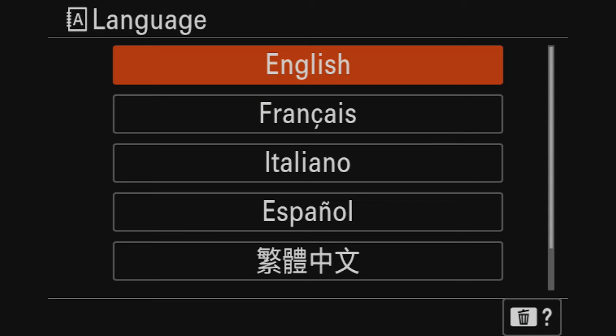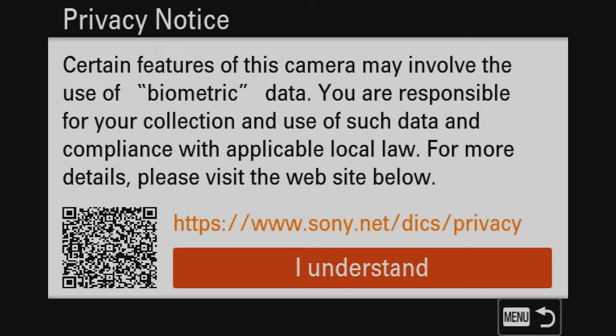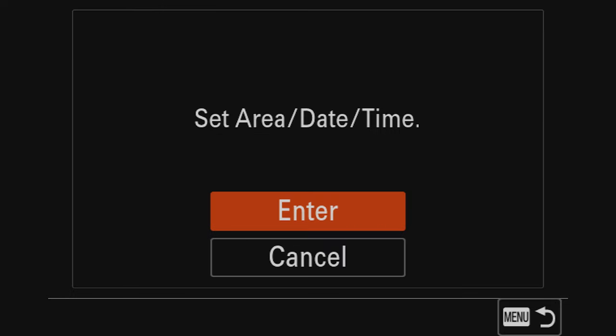Alright, let's rock and roll. When you turn on the camera for the very first time you're going to see the language menu — obviously choose the language that you use, I'll be using English. You're gonna click on 'I understand' and then here is where you set your area, date, and time, which applies to your time zone.